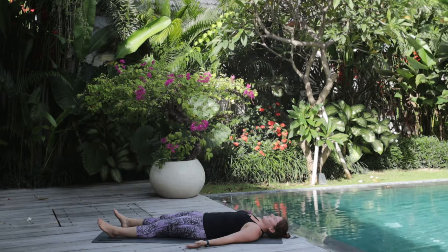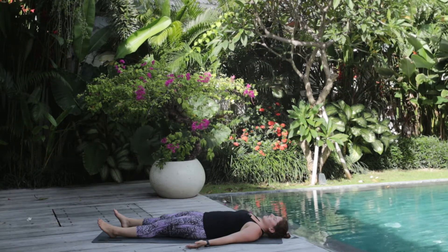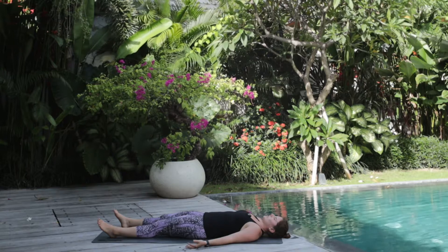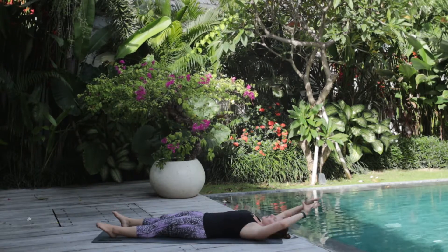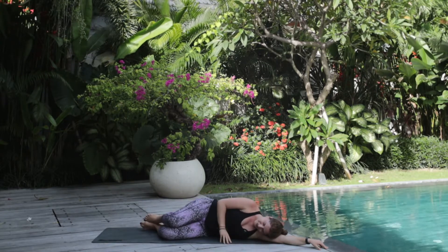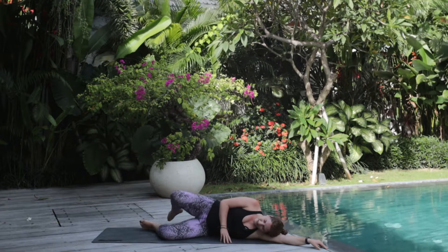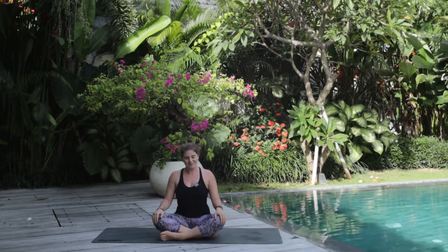Appreciating everything your body did for you today and giving yourself this moment of rest. You can stay in Shavasana if you want to rest a little bit more. Otherwise you can start to wiggle your fingers and your toes and shake your head left and right. You can bring your arms up overhead for a good morning stretch, and then using your bicep as a pillow, rolling to your favorite side into fetal position. Taking with you any lessons you learned from this mat — any peace, any stillness — leaving behind anything not serving you. When you're ready, roll on up to a nice easy seat. We'll end class together with three collective breaths and a final chant of Aum.